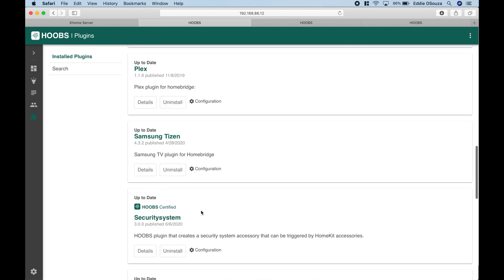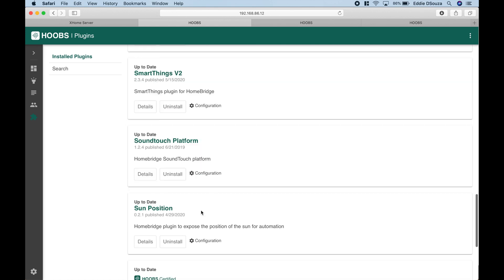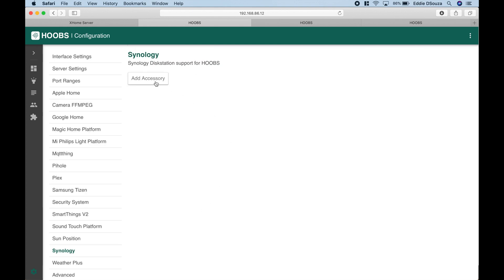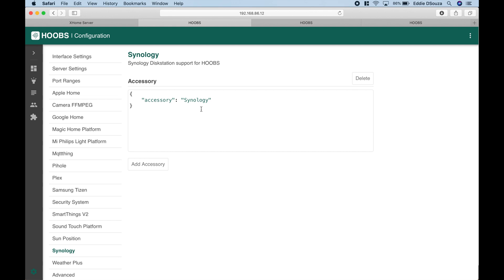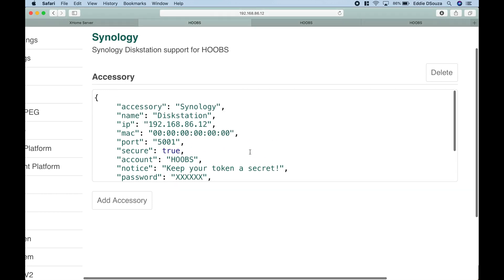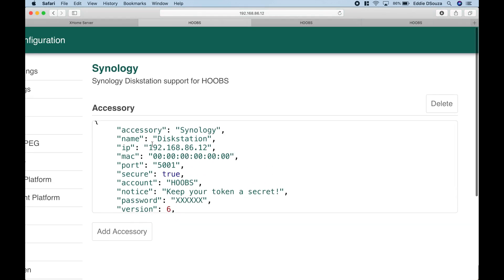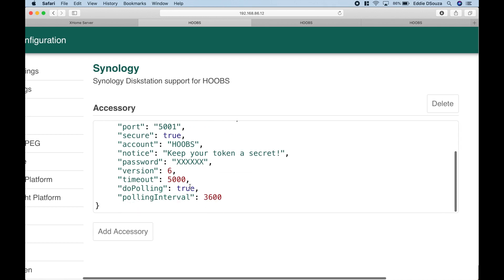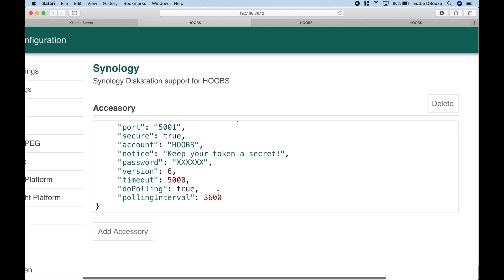Let's configure the Synology plugin. Copy the code, scroll down to Synology, hit configuration, then add accessory, and paste the code. We need to fill in the IP address, the MAC address, the port, the account, the password, and the DSM version currently in use — leaving the other three values as they are.